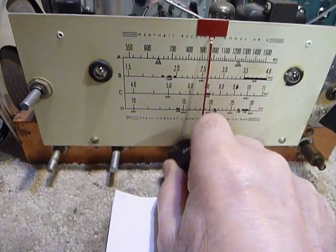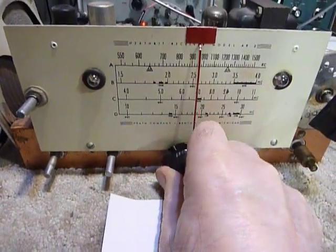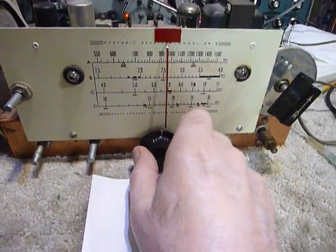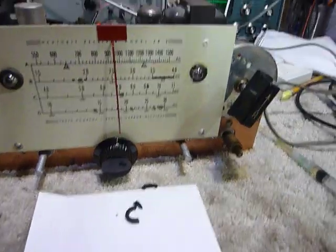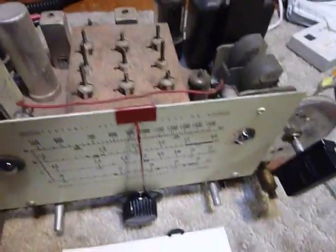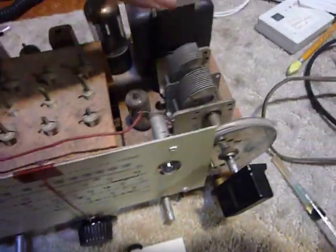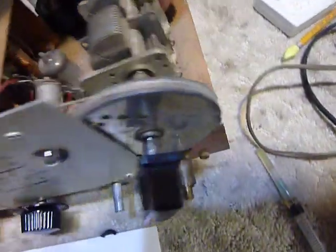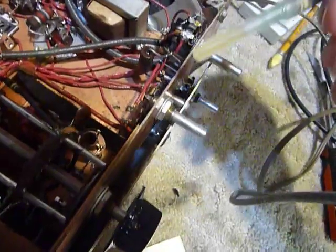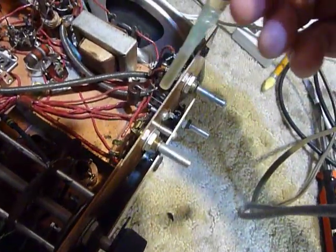I work them back and forth until they loosen up, and you can restore those controls that way. I also take the syringe — I've got the plastic tip on it there for protection.